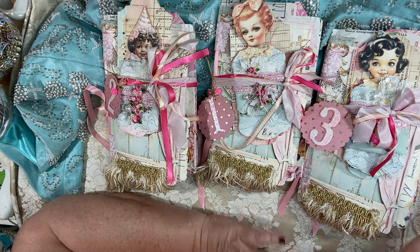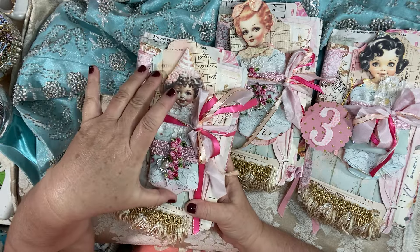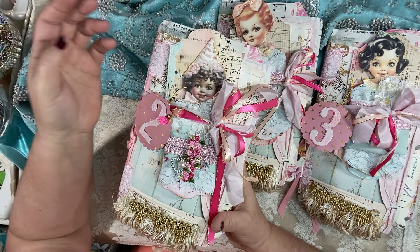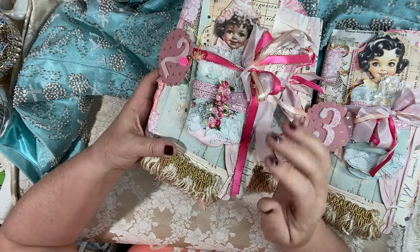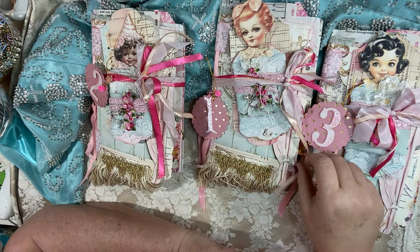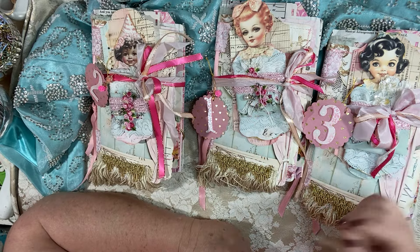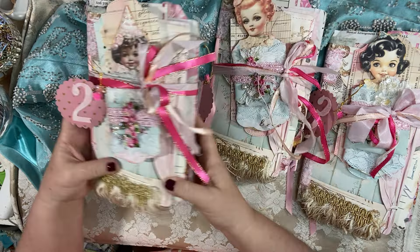I really love making journals that you can work in yourself and giving you the supplies and things to have fun with. I was inspired by Debrina over at the Pixie Dust Files by her absolutely adorable little trim cards. It took me a little while to figure out how I wanted to use them. These are art journals — I've labeled them one, two, and three because of the different little dollies.